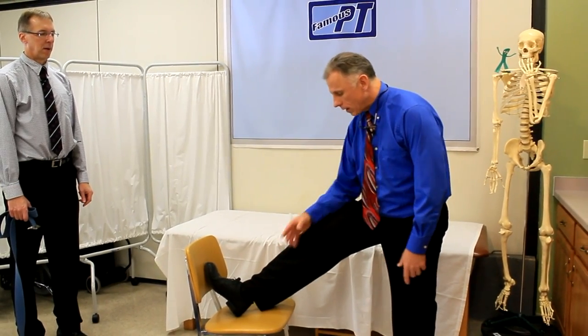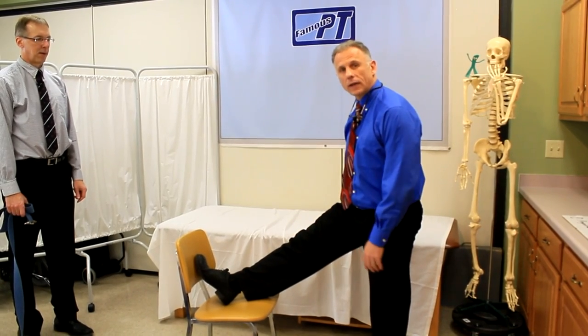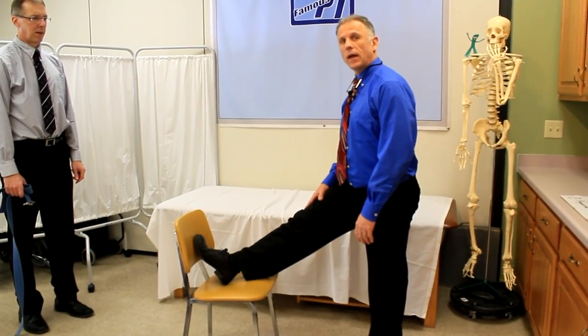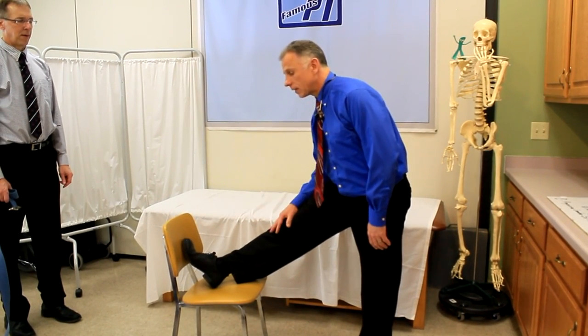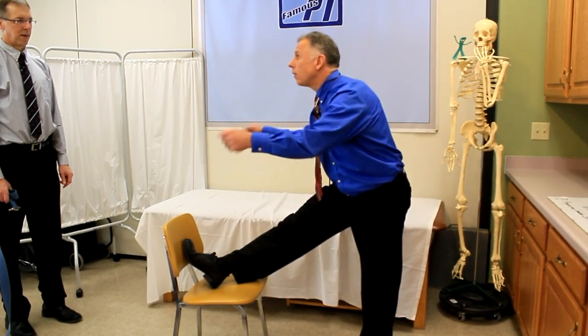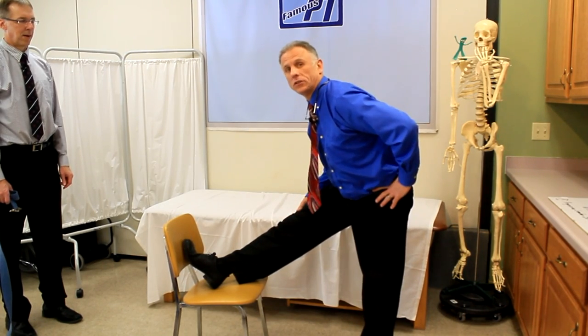Take this knee, put your foot up on a chair. Straighten the knee out so it's straight and relax, then keep your back straight and lean forward. If you do this in a stairwell, you can put your foot up on the second or third step, whatever is comfortable. Grab on to one or two handrails for balance. It really is a nice place to do it.